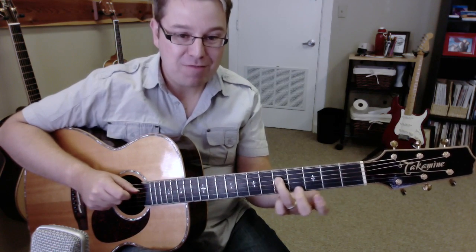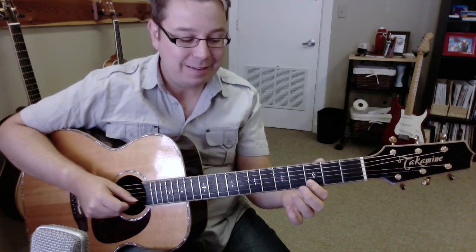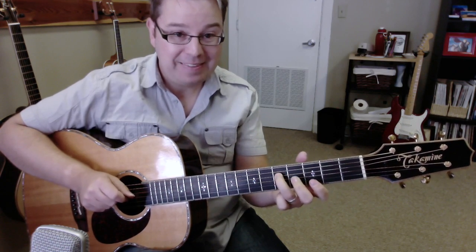And the fifth fret of string four. You should have this. Good job!